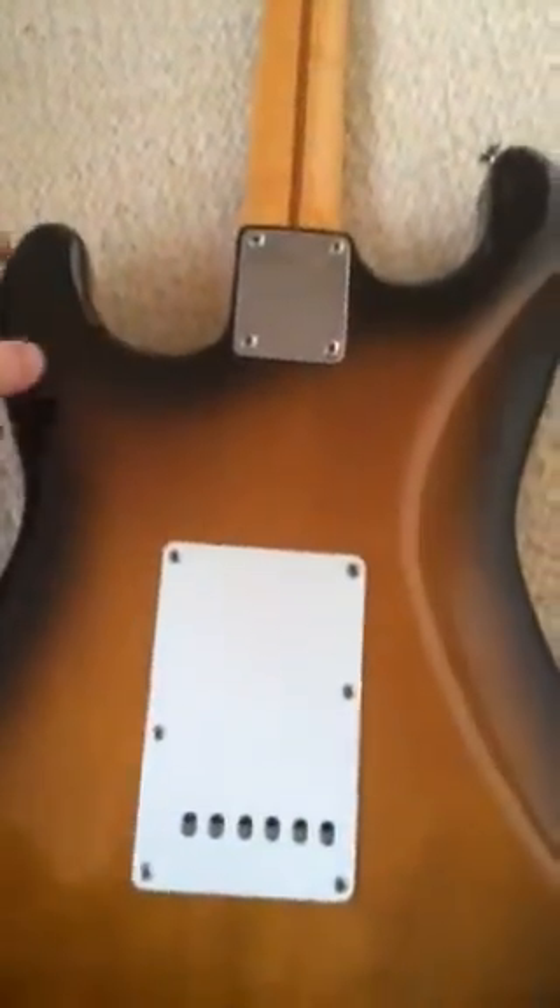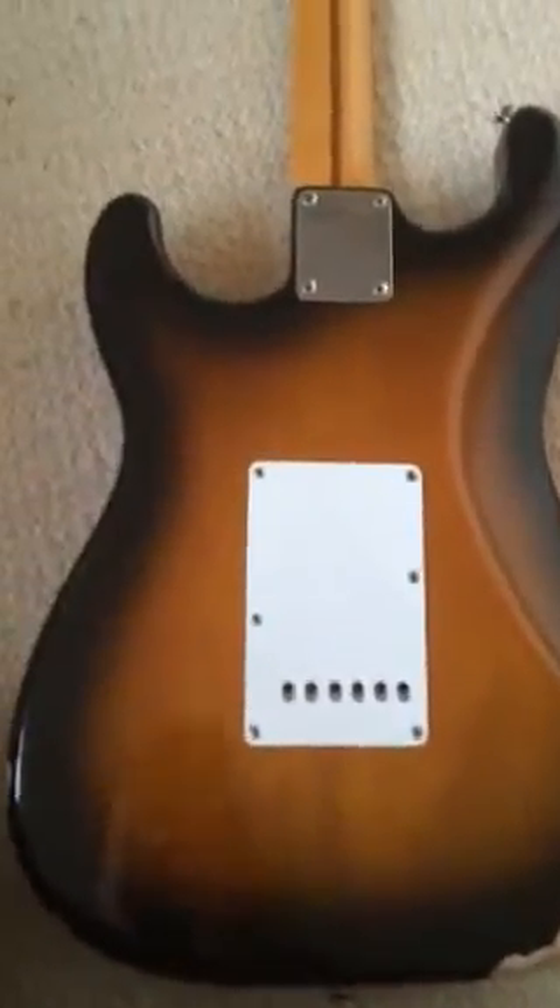Let's see on the back. The back is very clean actually, there's not really much. You can see a bit of the paint here. Otherwise, there are a few little bits and pieces around the corners, but nothing major.